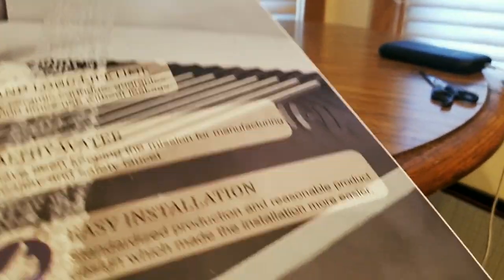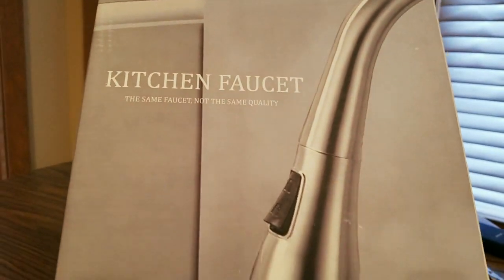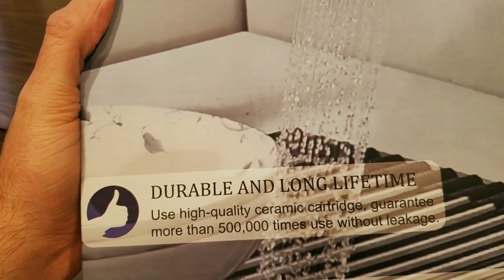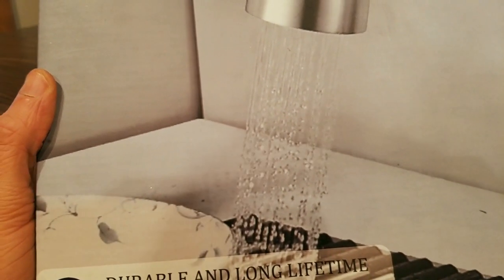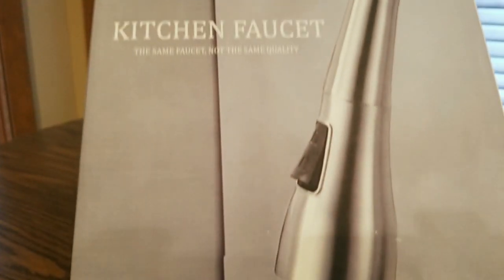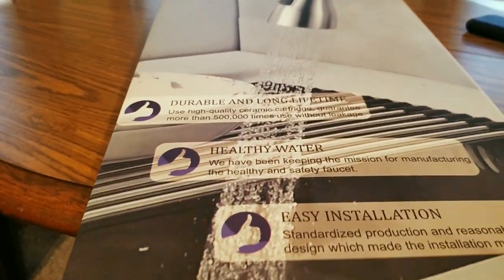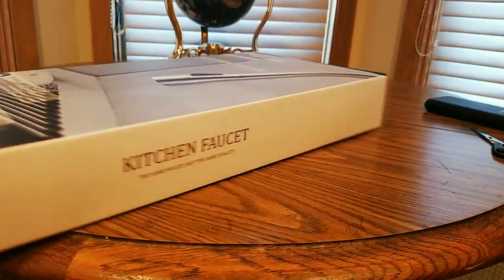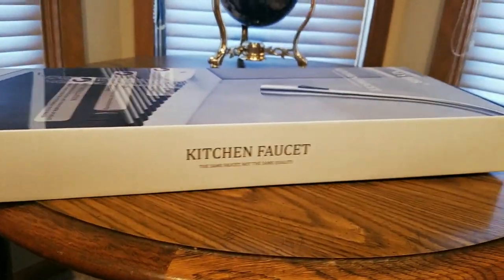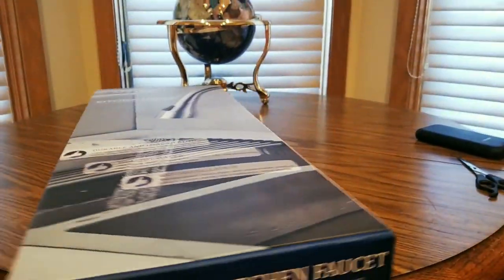Alright, we have a kitchen faucet — the MYHB kitchen faucet! I am going to do a full review once this part is done. I'm going to have to have my buddy come by and help me out, so stay tuned for that. Look at that — 'healthy water,' 'easy install,' so that's a good thing. I'm no plumber, so that's why I'm calling one of my friends over to give me a hand. Really cool — let's take a look inside.